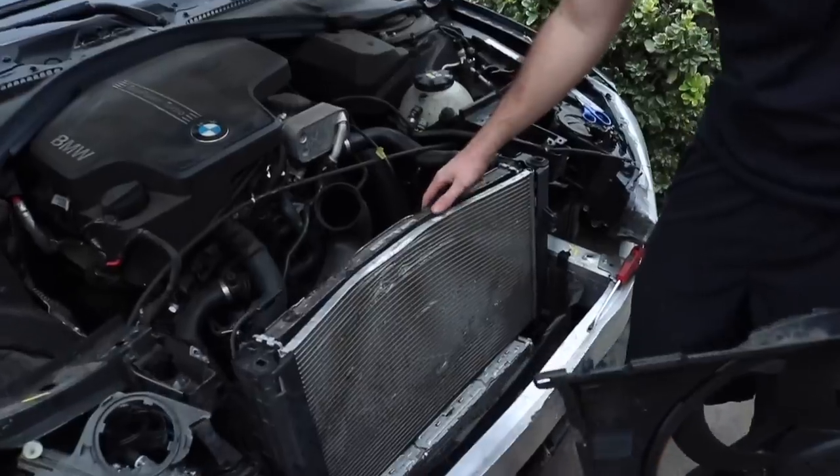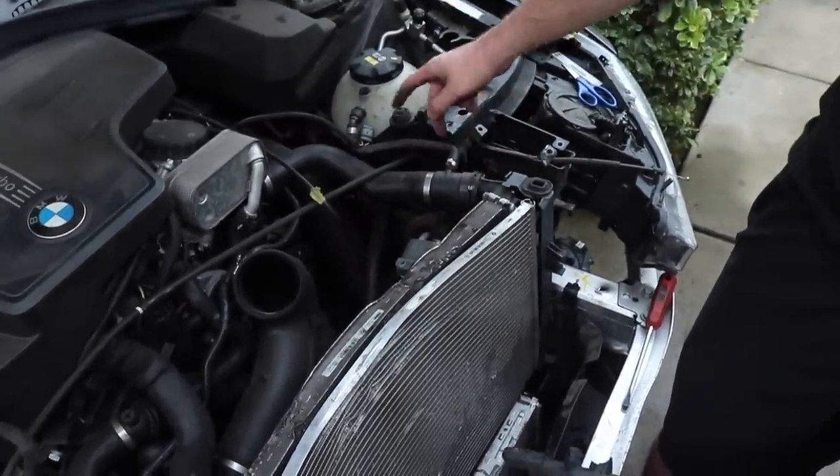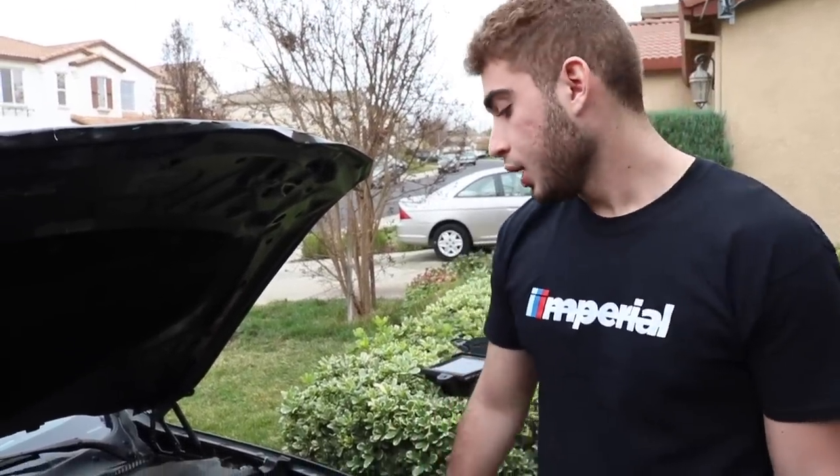We don't want to cheap out on anything — this car ain't worth cheaping out on. Let's go ahead and try to see how we can remove the radiator condenser and then see how we can disconnect the fluids without messing up the area and get them into a bucket properly. We could honestly just drain it out like normal from the bottom, but the car is on a downhill and we have other things going on in the garage, so we're going to drain it from the top.